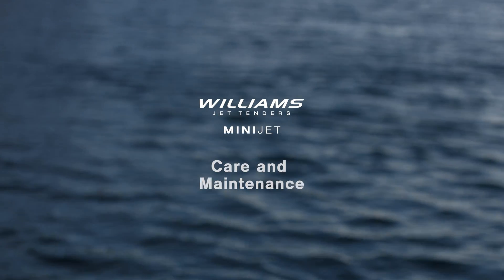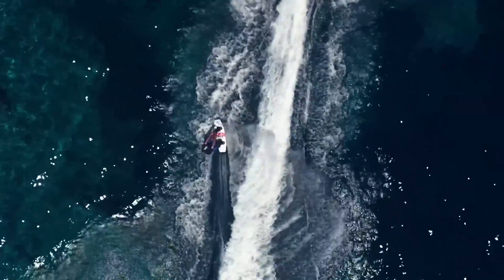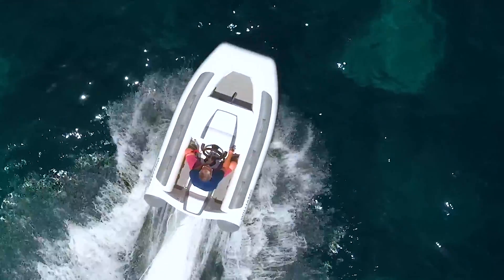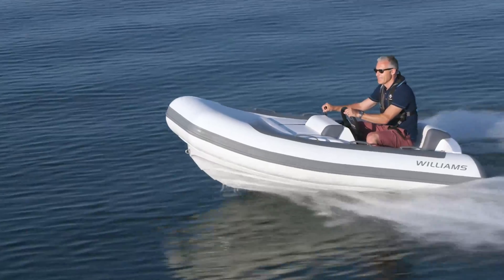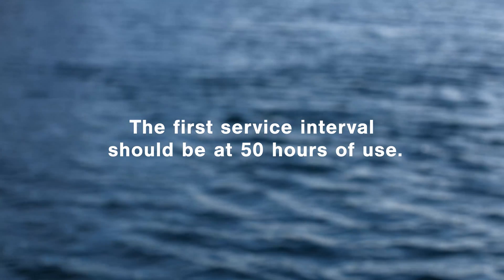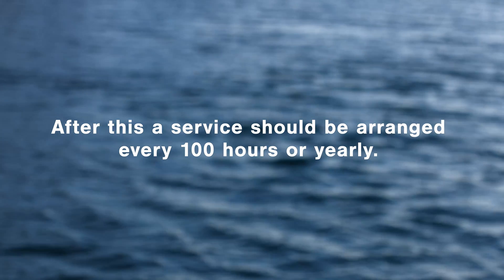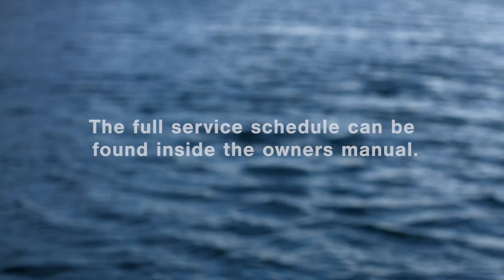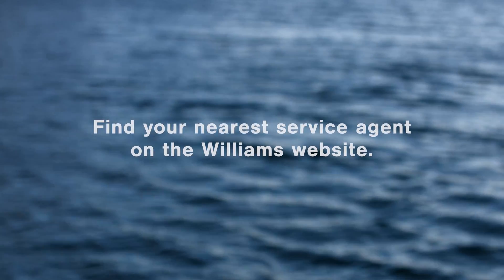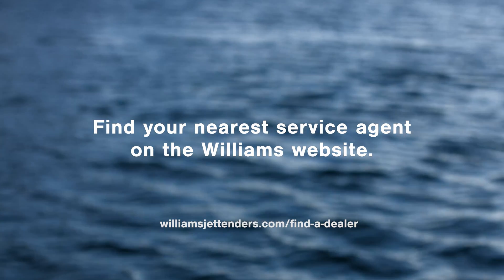This video is designed to show you how to take care of your Williams mini-jet to ensure it runs smoothly every time you take it out on the water. Like any boat, your mini-jet needs to be serviced regularly by a trained professional. The first service interval should be at 50 hours of use, and after this you should arrange one every 100 hours or yearly. The full service schedule can be found inside the owner's manual. To find the nearest service agent for your mini-jet, simply go to the dealer locator on our website.